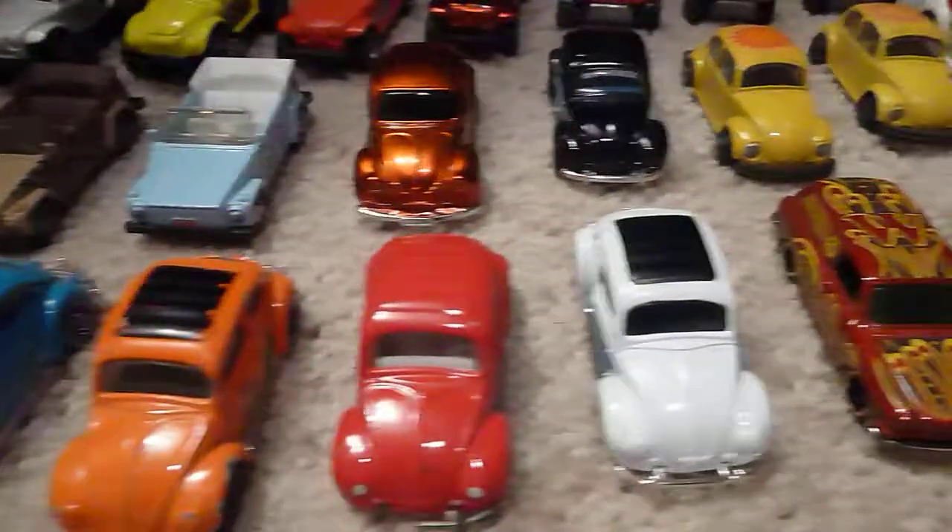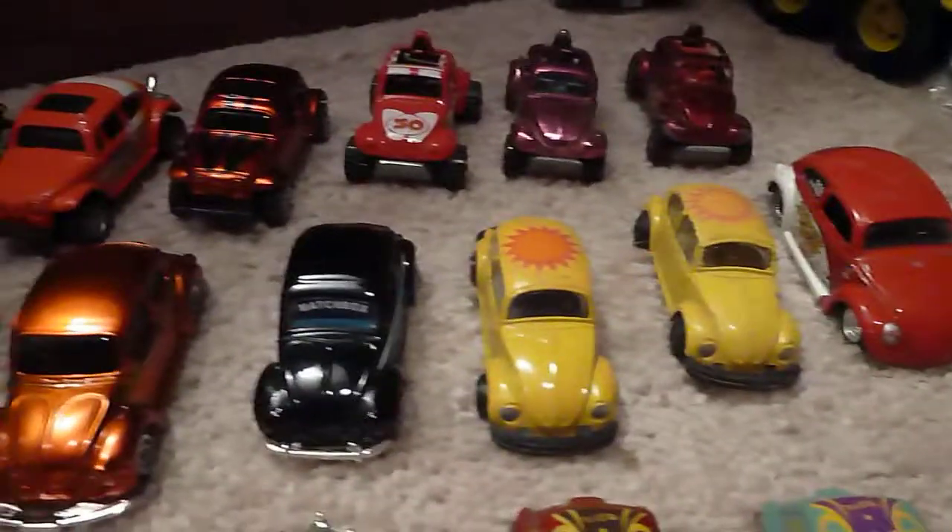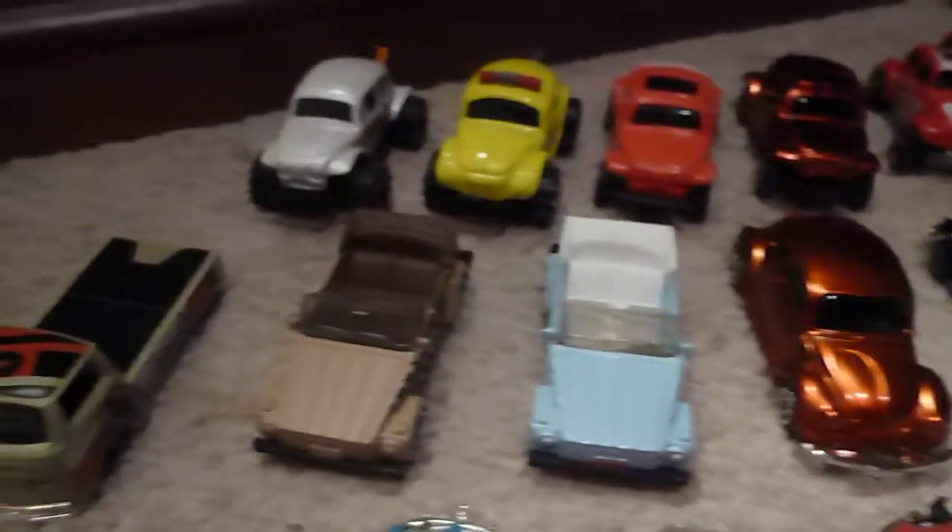I just wanted to kind of show you my VW collection. Thank you.